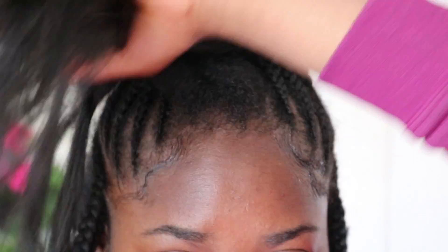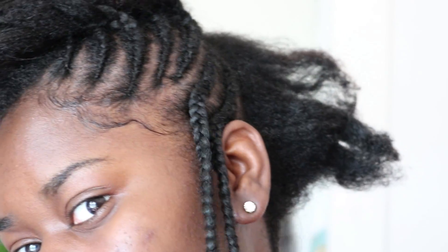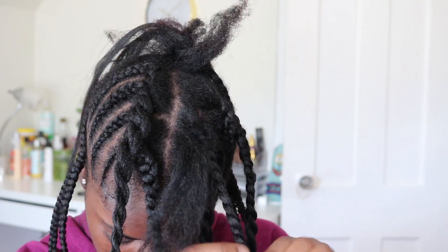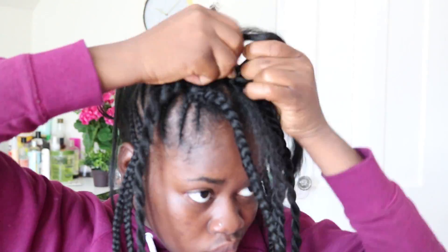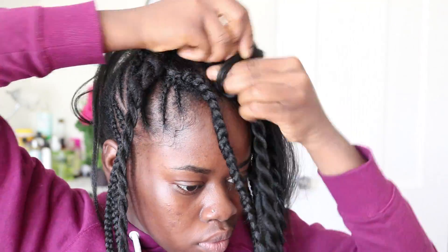I went ahead and cornrowed both sides. I have about five cornrows going up and two on both sides going down. So I'm going to go in with the leftover expression hair and just create twists in the middle of my hair so I can get the fluffy look I was looking for. It doesn't matter how you part it because it's all going to be braided down.